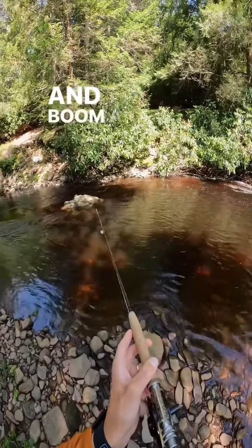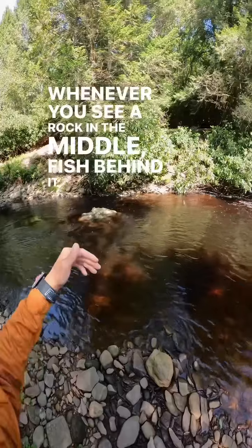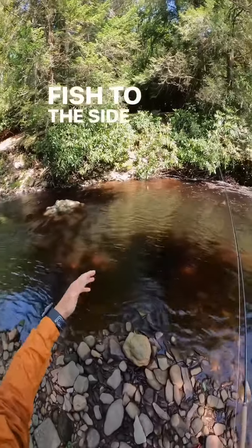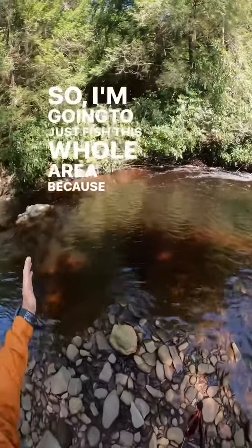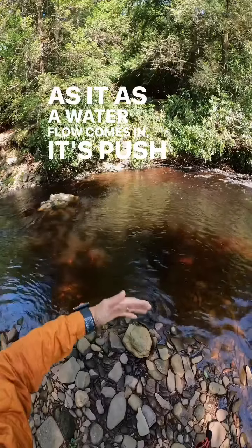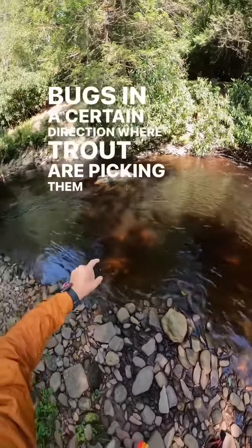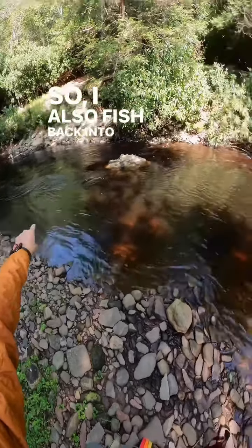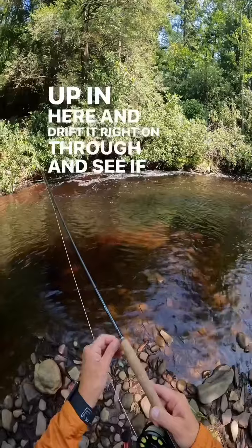Boom — a rock. Whenever you see a rock in the middle, fish behind it, fish to the side of it, fish to this side of it, fish in front of it. So I'm going to fish this whole area, because as the water flow comes in it's pushing the water and the bugs in a certain direction where trout are picking them off. I'll also fish back into here, but for now I'm going to start up in here and drift it right on through and see if I can pick anyone off.